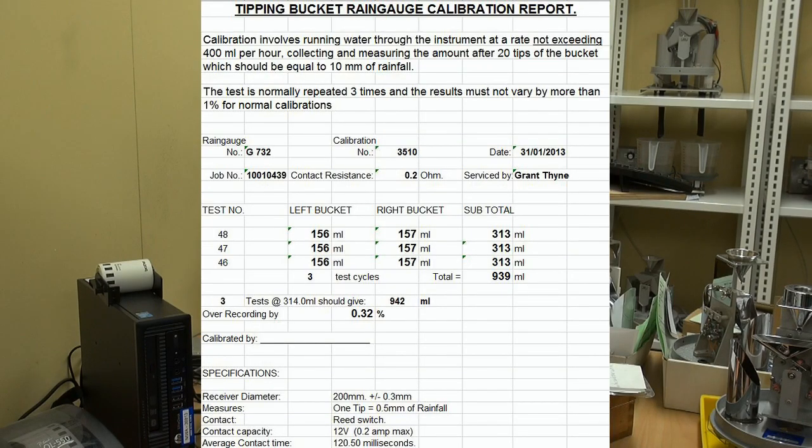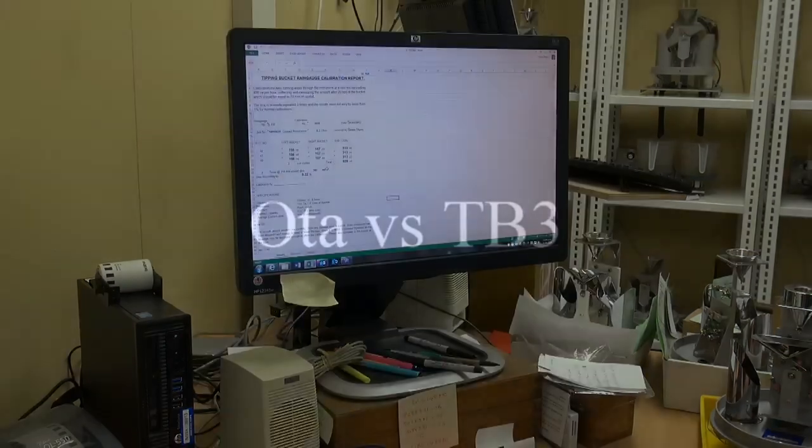This here is a calibration report that you receive with each tipping bucket rain gauge. It shows the results on the left and the right bucket of the calibration. What we aim to do is get it within one percent, and this one here you can see it's 0.32, so that's a pass for us.